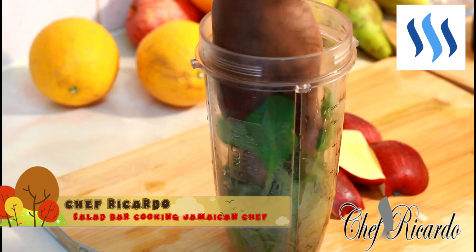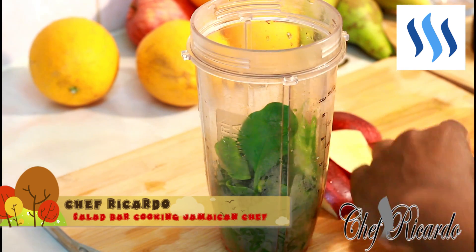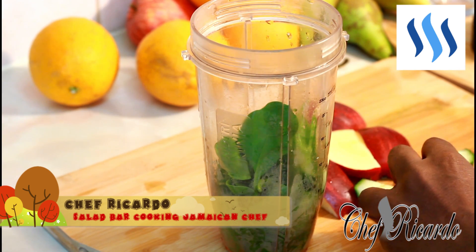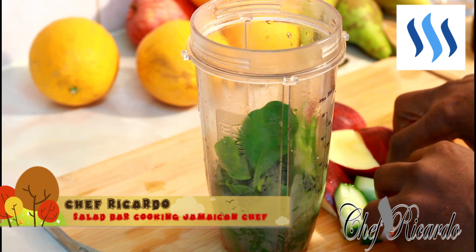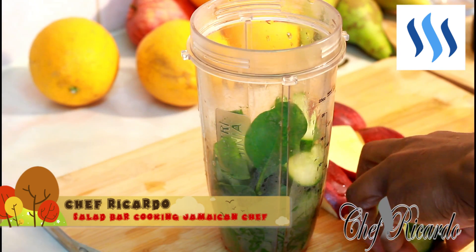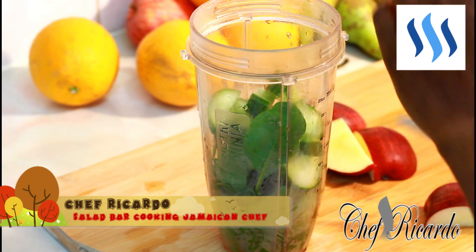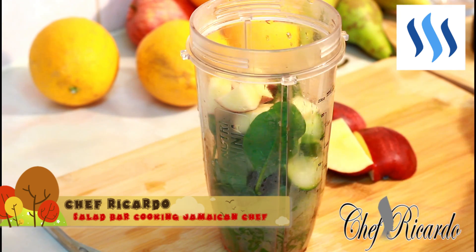I've got some spinach inside of my Ninja blender right here, and I have half a cucumber which I'm going to be using also. This is all about juice guys, nothing else. I'm gonna pop this straight inside of it like this, and I'm gonna use a piece of red apple — I can use green apple.